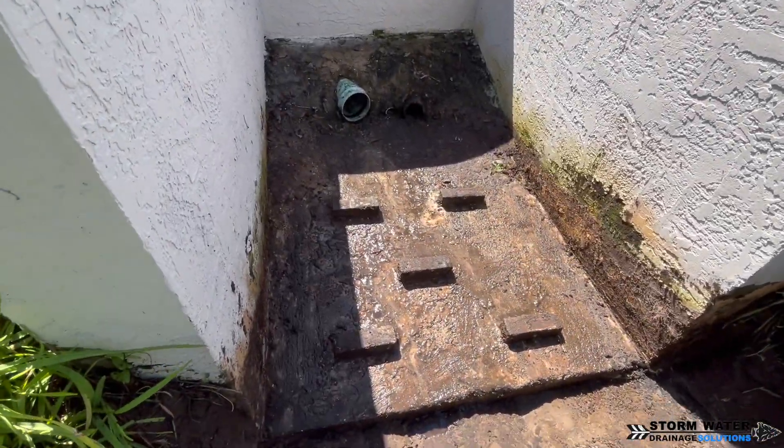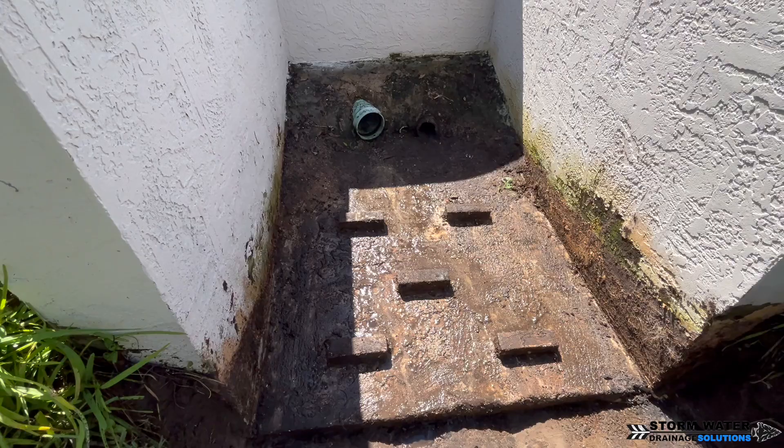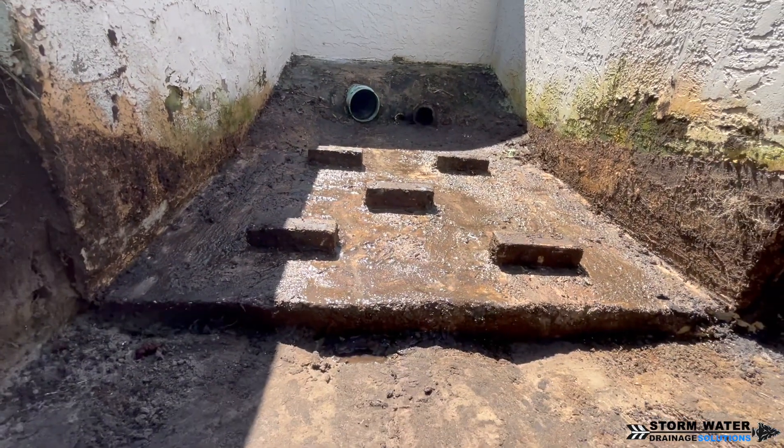There's also some erosion control blocks — that's what those bricks are on that concrete pad below these main lines. That's to help slow the flow of water when it's rushing out of here on a heavy rain event, so it helps control the erosion.